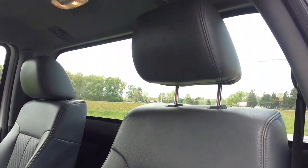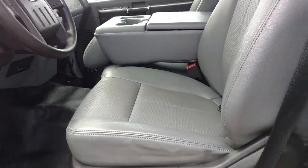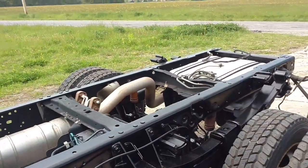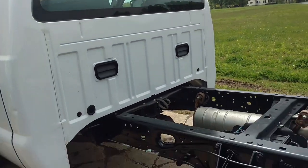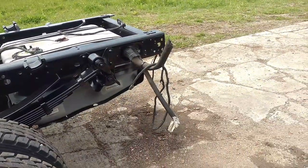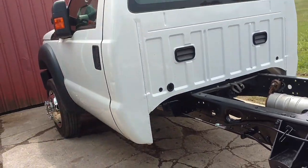I don't know what we're going to do with it. We might buy one of those CM SK beds and put it on — they're a Western hauler bed and it's designed so it matches the profile of the cab. It's a flatbed with side skirts, a gooseneck hitch, and a rear two-inch receiver also. We'll see what happens — I haven't decided yet.